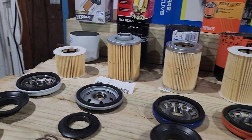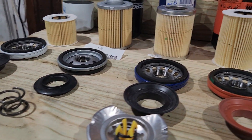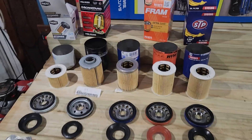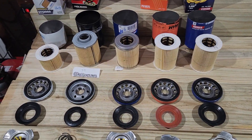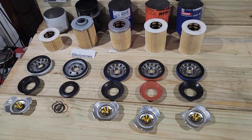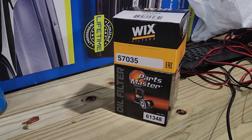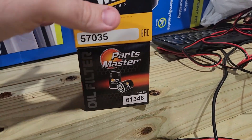I'm going to have a problem recommending the MicroGuard based on that loose fit. I'm currently running an AC Delco on my own car and will be changing it soon. The next video is going to be comparing these two filters — can you guess what they have in common? See you in the next one.